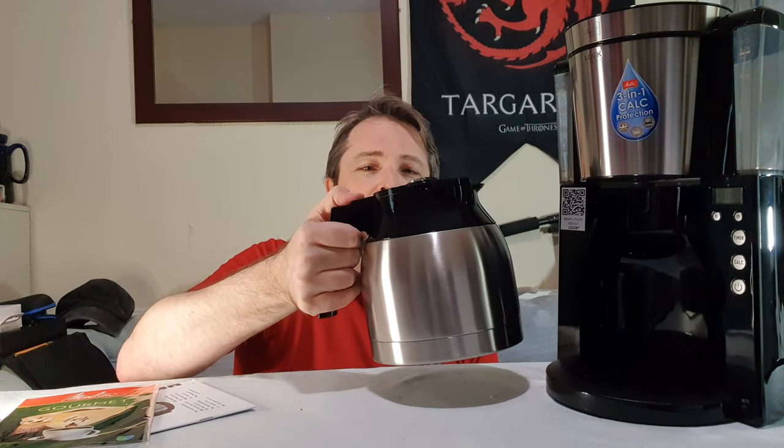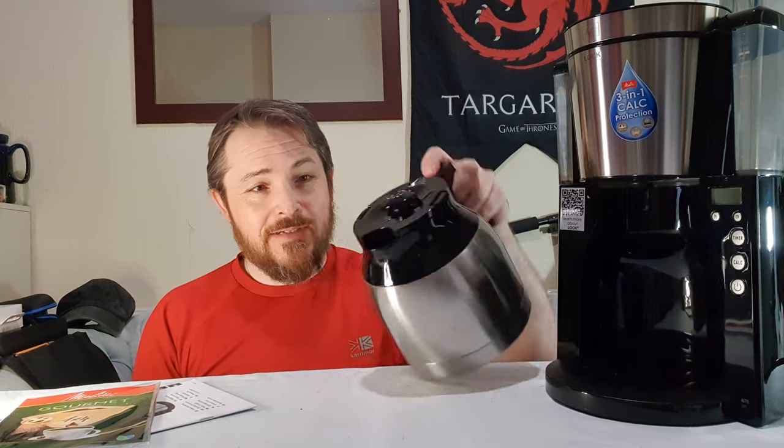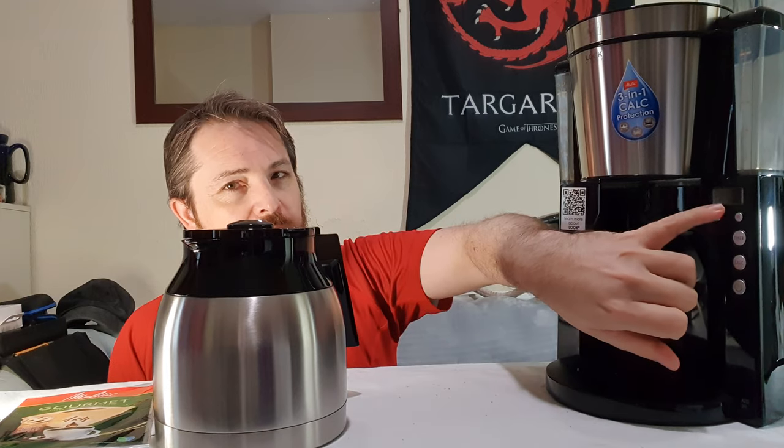I've got everything to do espresso. I don't use frothed milk, so it's pointless having one built into a machine. I've got a little milk frother I use if somebody comes over and fancies a cappuccino. But I wanted something more like this because that one had a hot plate, and after a while the coffee gets quite bitter because it stays hot and keeps cooking. So I wanted one of these — I'm quite lazy, so I'll make a pot and bring it anywhere.